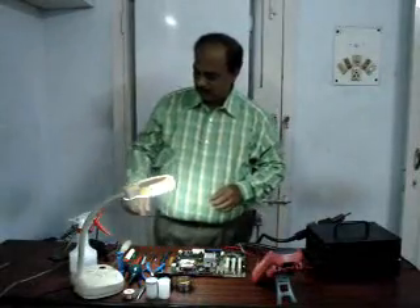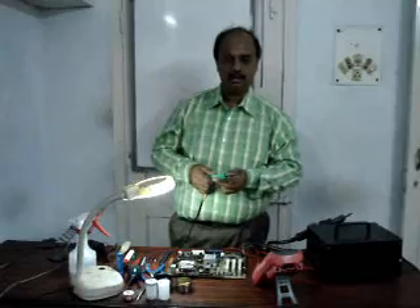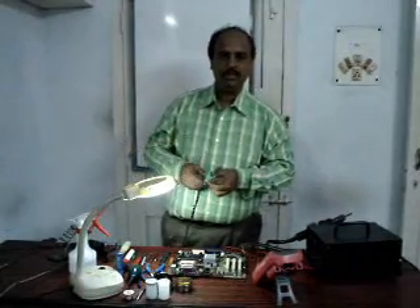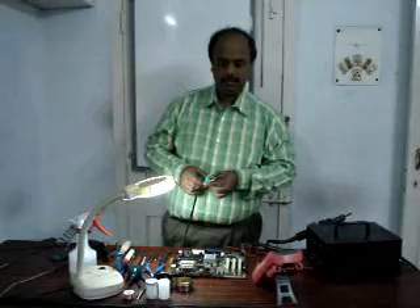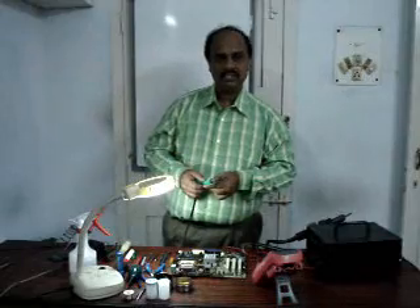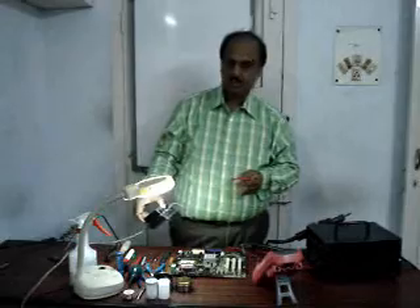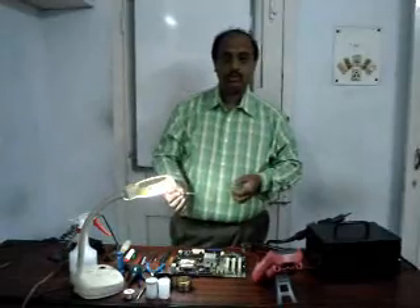The next item we require is a soldering iron, which is very essential. This is a normal soldering iron, generally 20 to 25 watts. A pointed bit is more essential than a flat bit for motherboard work, because very micro soldering is to be done. You may have been working on SMPS, monitors, or other electronic devices where a flat bit tip is required, but for motherboards a pointed bit is needed. Then this is a micro soldering station — this small unit. This micro soldering iron is very small and handy to do soldering work.